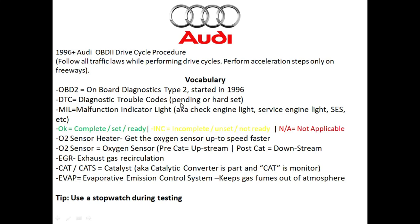DTC stands for diagnostic trouble codes. There are two different kinds of diagnostic trouble codes when it comes to the engine control module. The very first is going to be a pending code, and then there's a hard set code. A hard set code is one where the vehicle has confirmed there's an issue and it triggered your check engine light on. A pending code is one where the vehicle thinks there's something going on, needs more information, and has not yet triggered the check engine light.